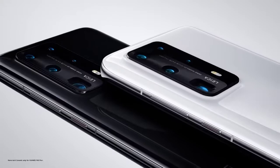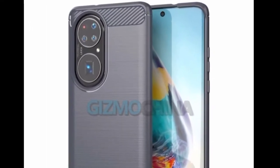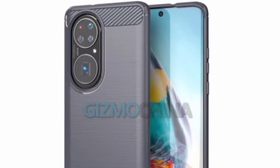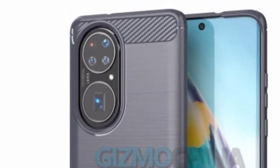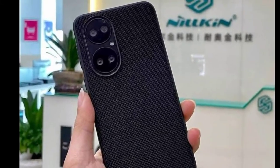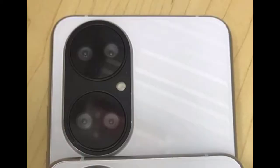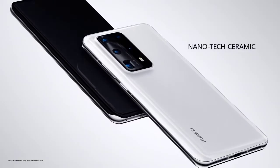Just recently, while waiting for the official date, a source released an alleged case render of the forthcoming P50 that gives an entirely different look, showcasing amazing sensors. This case render's appearance is cut similar to previously surfaced renders shared by well-known concept creators OnLeaks. The case in the image shows a cylindrical shape camera module cutout which houses two massive circles inside, forming powerful cameras and an LED flash, as well as a hole punch display.